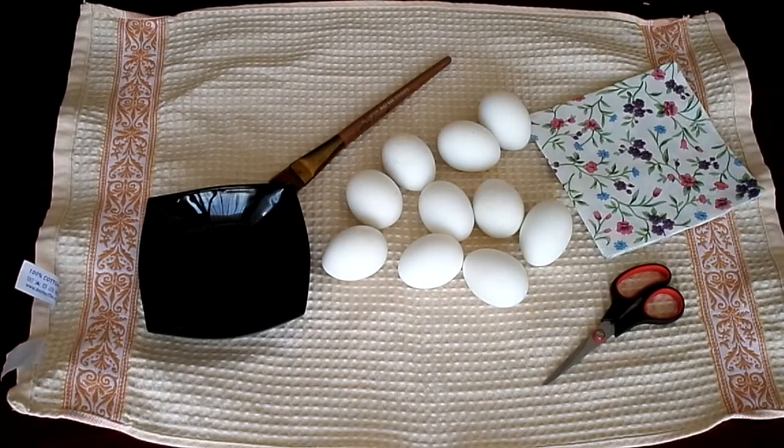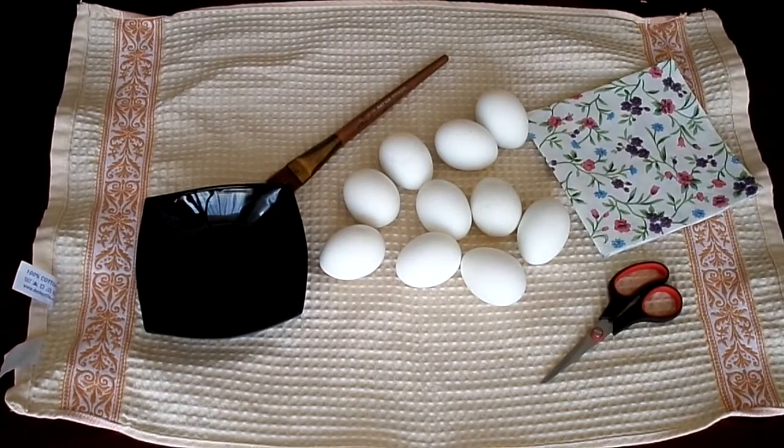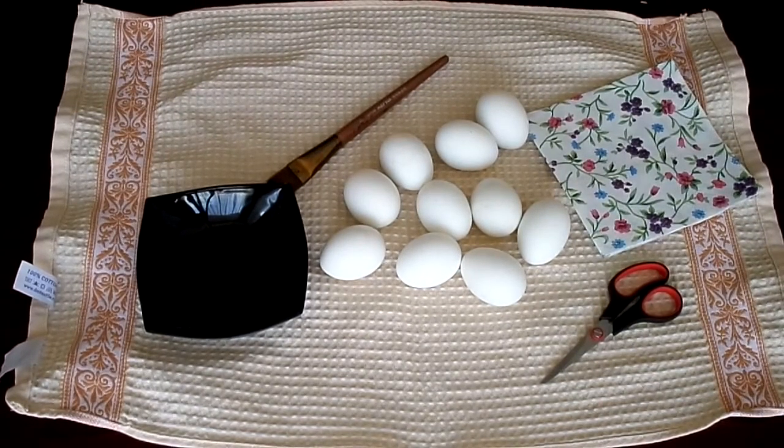For this project we're gonna need as many eggs as you want to make. We also need egg white — it will be our glue — tissue paper, scissors, and a brush.